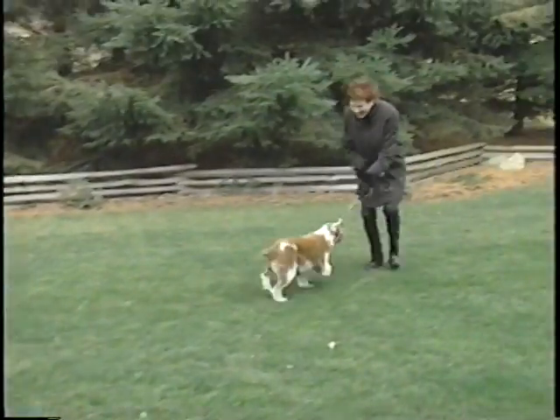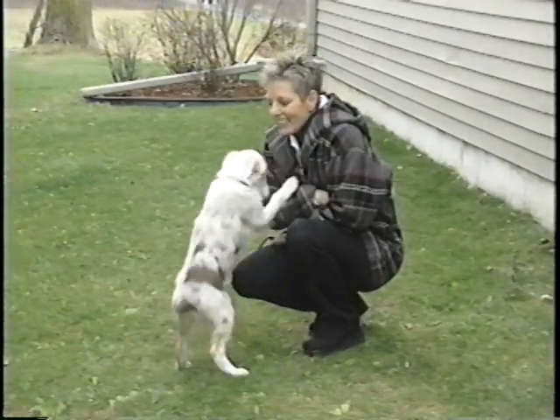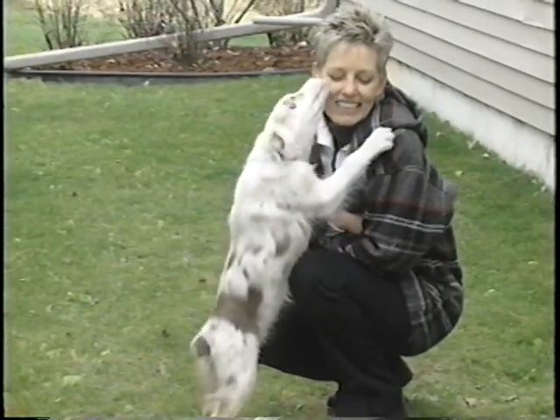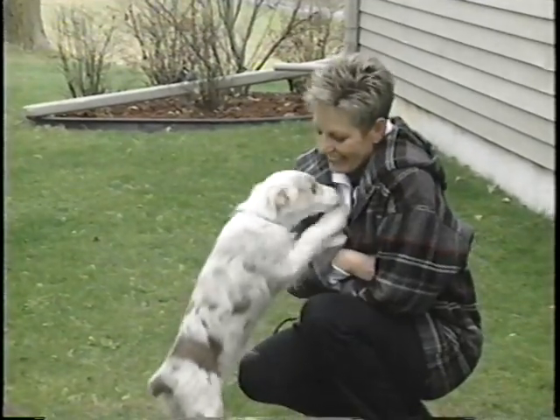Call your dog only when you plan to enforce. Also, resist the urge to reach out to your dog. Although you may want to pet him, he may think you're trying to grab him and will avoid coming to you. So avoid physical praise and instead express yourself verbally.